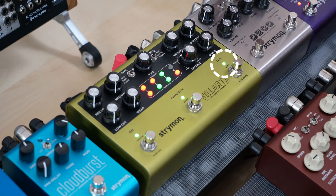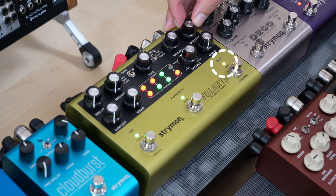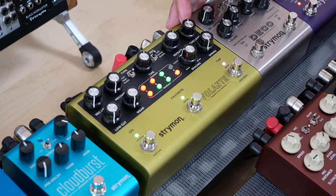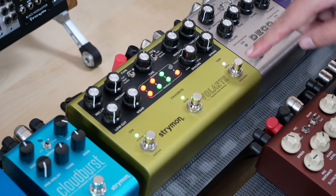Speed Mode is indicated by the purple LED. Once you've set it to Speed Mode, press any footswitch to save this setting.